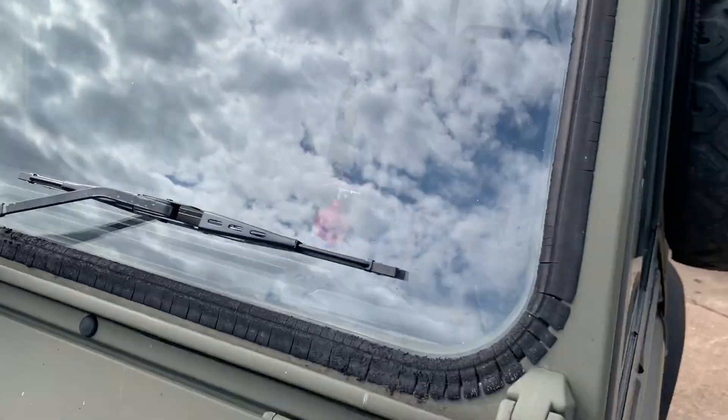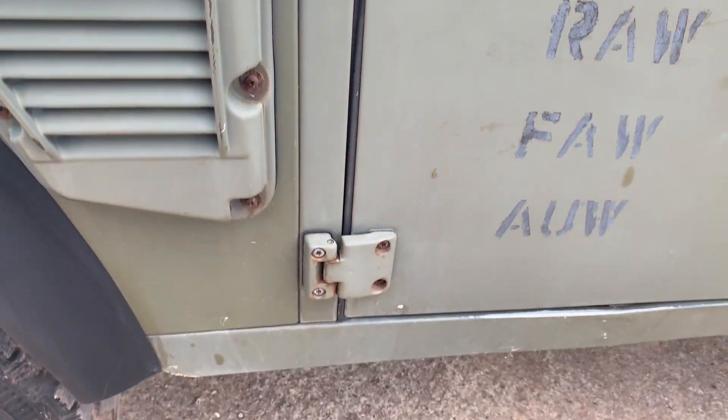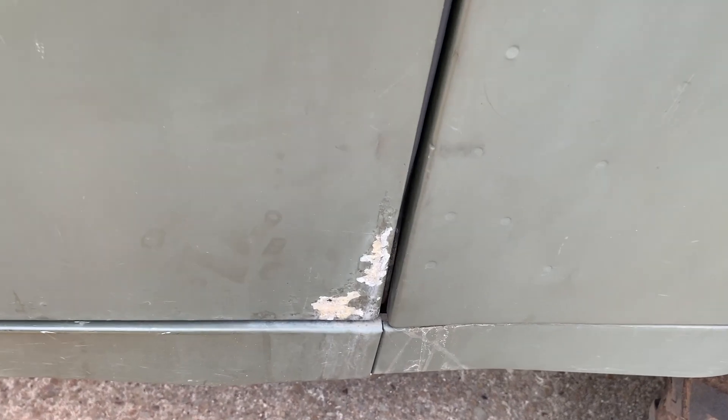The scuttle corner on the nearside is very good indeed. The screen rubber has seen better days, as is often the case. The screen has got a repaired chip just up there but otherwise all looks good. The A-post is fine. There's a little bit of wear on the modesty cover down there from big boots getting in and out.